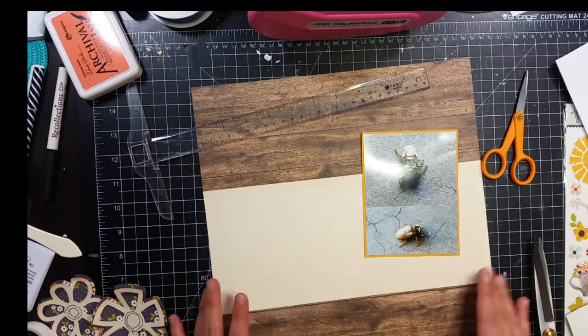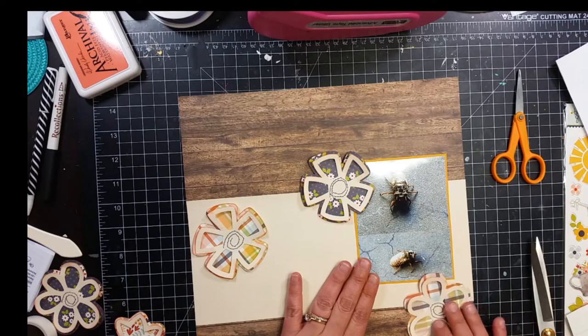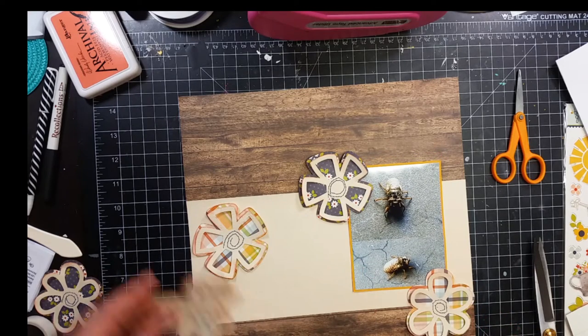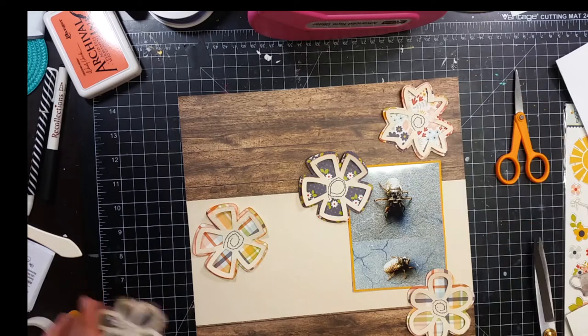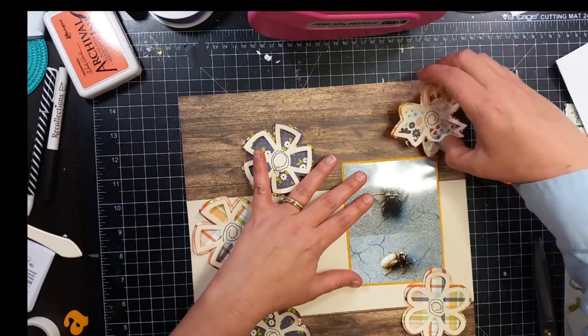I'm going to put that cream colored strip right there in the center toward the bottom horizontally. I am using this yellowish orange colored cardstock to back my photo. I'm also going to cut my title out of my Silhouette using that same cardstock. I did cut the title out twice — the first layer is on white cardstock and I just glued them together.